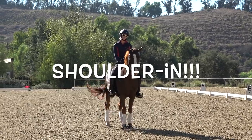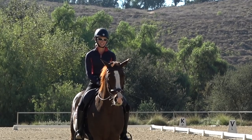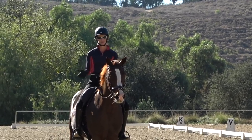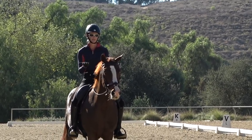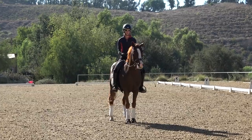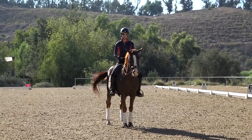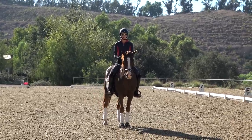Today we're talking about shoulder-in, which is like the mother of all dressage exercises because it incorporates so many fundamental things. The biggest thing is that shoulder-in helps to engage your horse and get them to rotate their pelvis under and come up more in the front end. It works on collection, straightness, and bending, because to do a correct shoulder-in your horse has to bend around the inside leg.